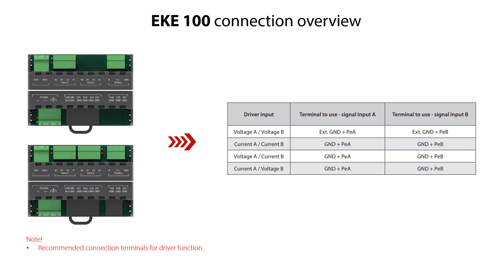Here you see the recommended connection terminals to use when using the EKE100 as a valve driver. See in another EKE100 installation video how to electrically wire the EKE100 when using it as a valve driver.